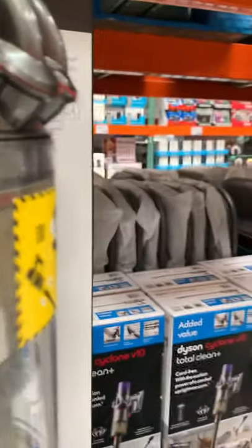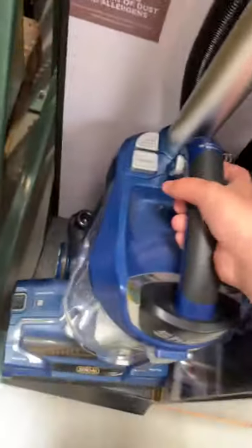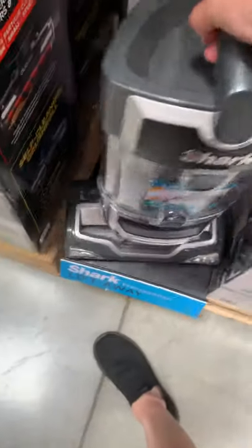DC 33. They have a lot of Dysons. I don't recommend Dysons. They just have a lot of Sharks. They're finally selling the Shark Navigator with zero-M, but I've never seen the gray model.